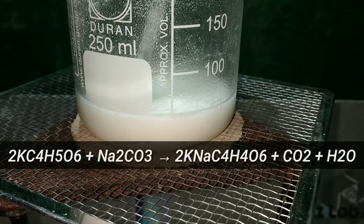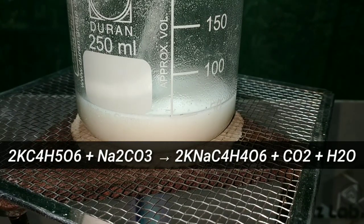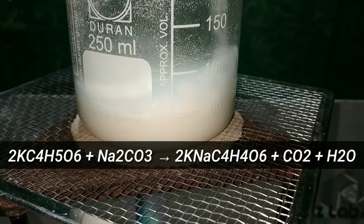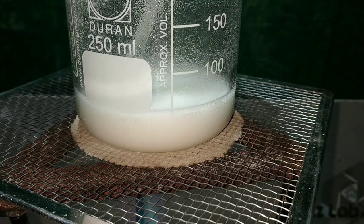What's happening here is potassium bitartarate reacts with sodium carbonate, forming sodium potassium tartarate — that is our product — along with carbon dioxide and water. Sodium potassium tartarate is soluble in water.